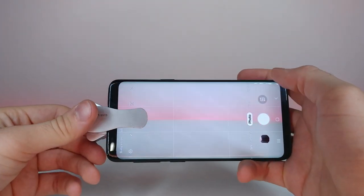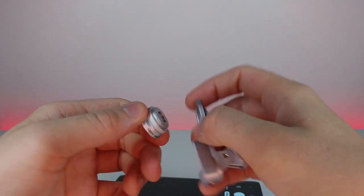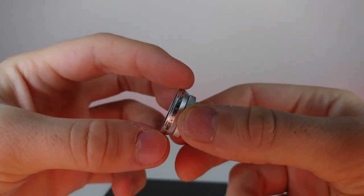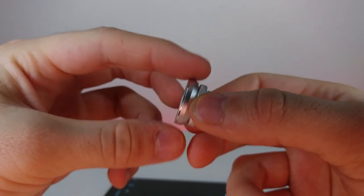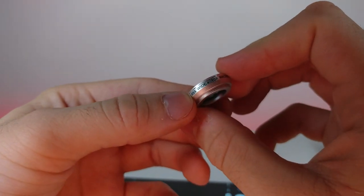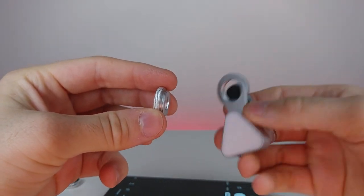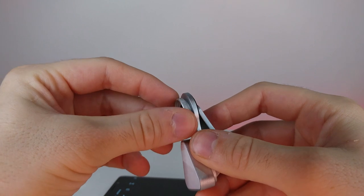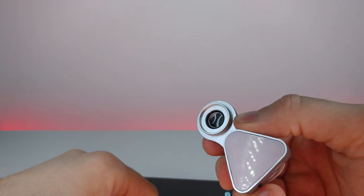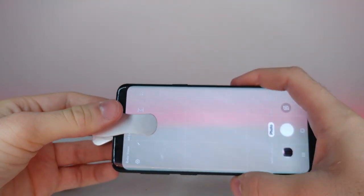Let's take it off and see if there's a way to disconnect this and use just the macro, or if the macro is built in. Oh look at that — let's zoom in. It's so small but it has actual threading in there — that's insane. I'm not sure which one is the macro, but this says 'wide plus 10x macro,' so I'm assuming this smaller one here is the macro. Let's zoom in on that and attach it back on.